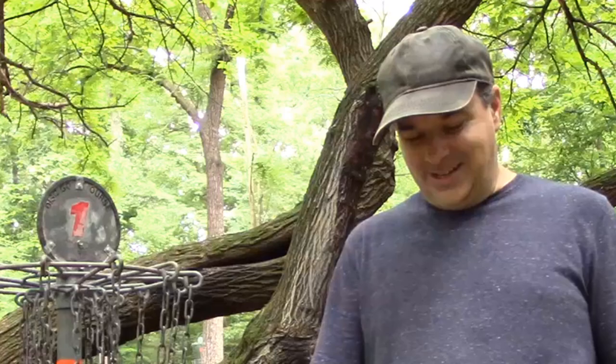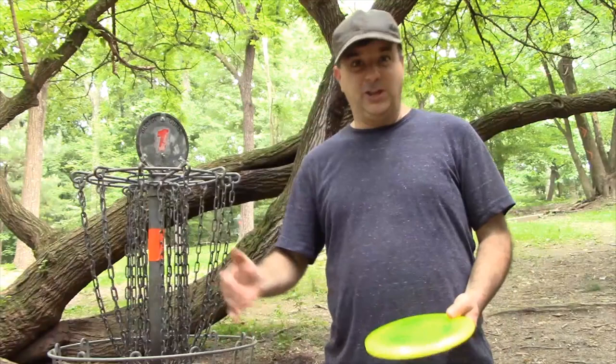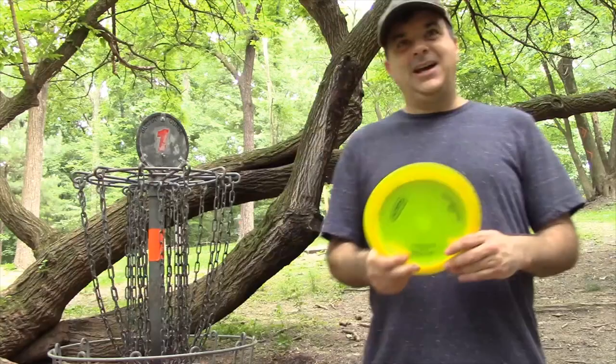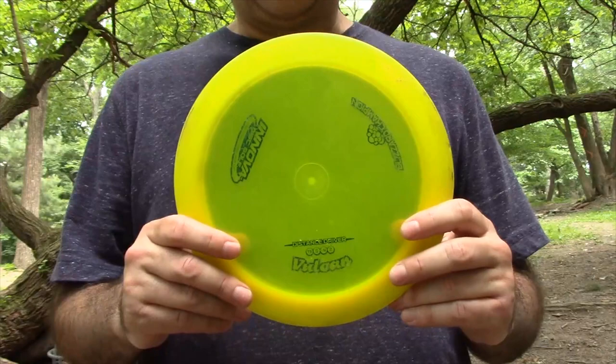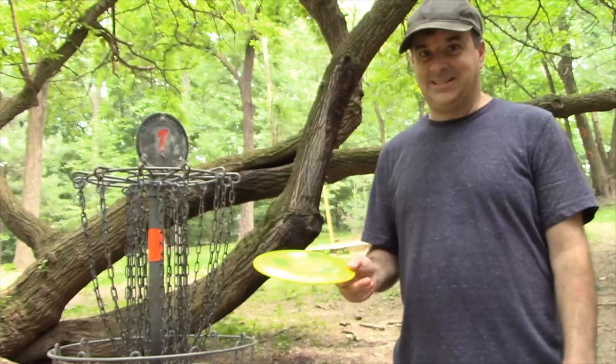I've talked about putters and mid-ranges — the Dart and the Cobra. The Leopard 3 is a fairway control driver, a disc you can get some distance with but that's also easy to control. Now we move into the distance drivers, like this Vulcan. This Vulcan is a 13, 5, negative 4, and 2. That first number — 13 — is the speed, and it's very difficult to get a speed 13 disc to perform correctly without a lot of power.